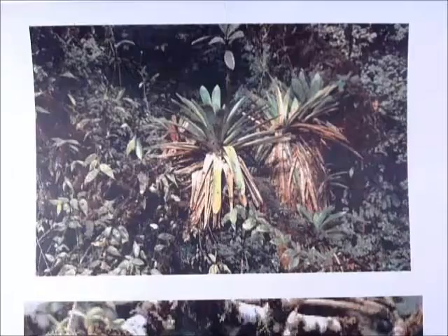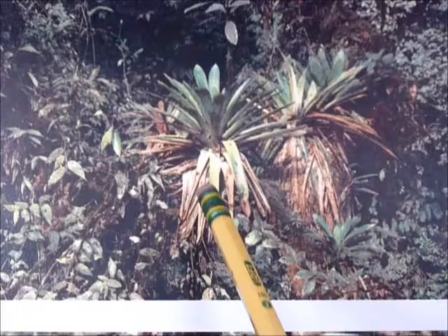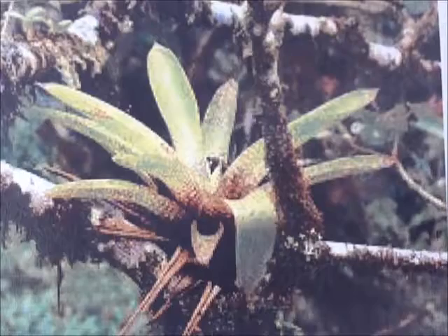Let's look at some pictures. Here are some bromeliad epiphytes that are growing on a tree. You can hardly see the tree — it's all covered with vines and moss and everything, but this plant is growing up perhaps in the canopy of the rainforest. Here's one growing on a fairly thin branch that looks like nothing more than a stick, and there you have a big plant growing right on top of it.